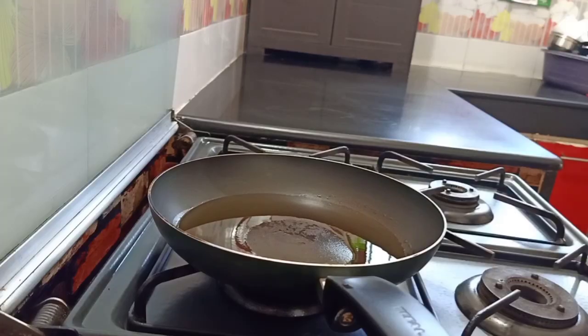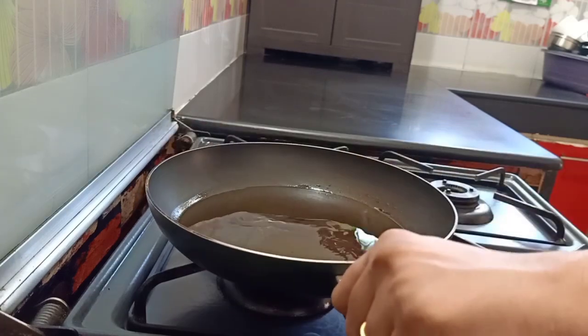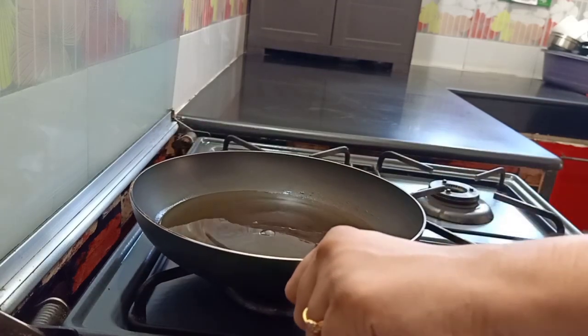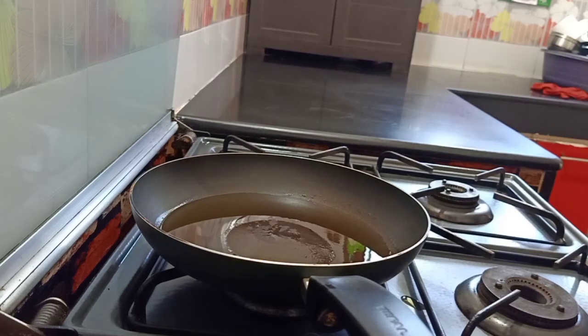Let's get cooking guys. So let's put some oil in a pan. Actually, it's a shallow fry — a little bit of oil, a little bit of a deep fry, but it's a little bit of a shallow fry. It's a healthier version.